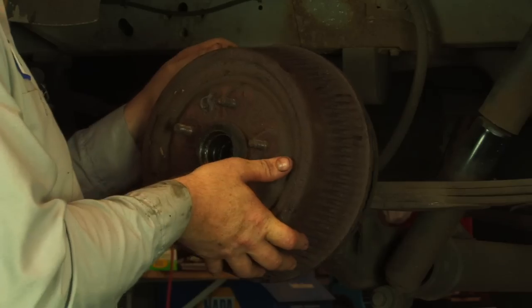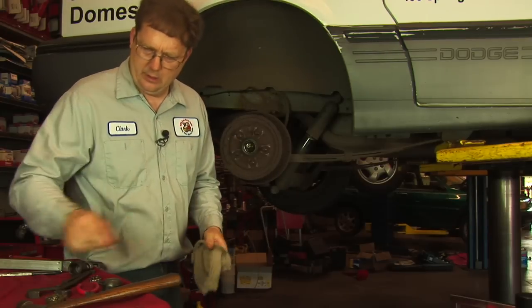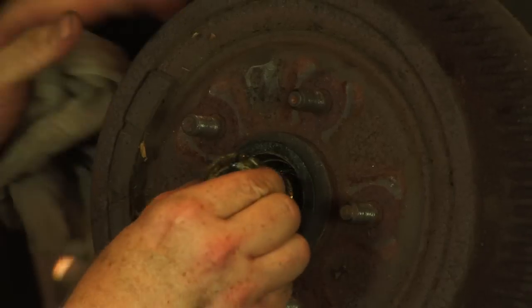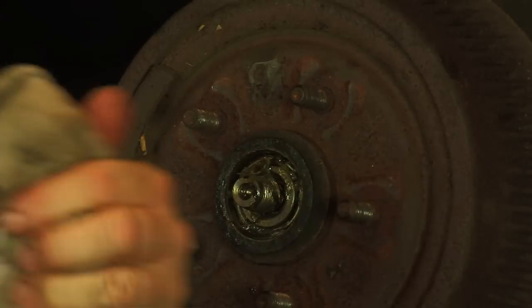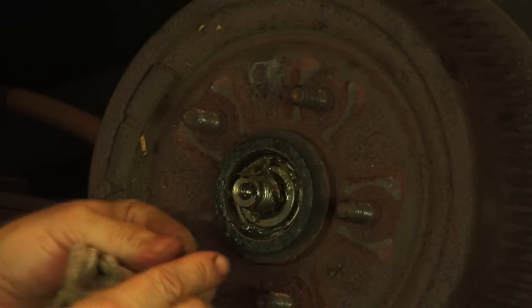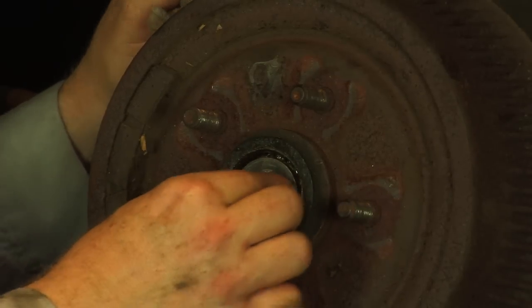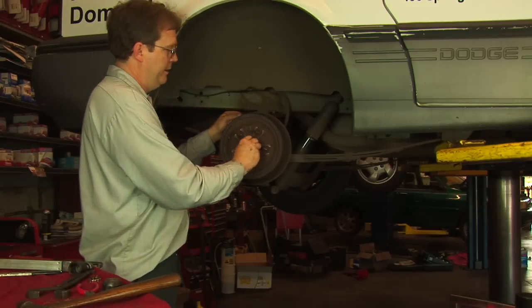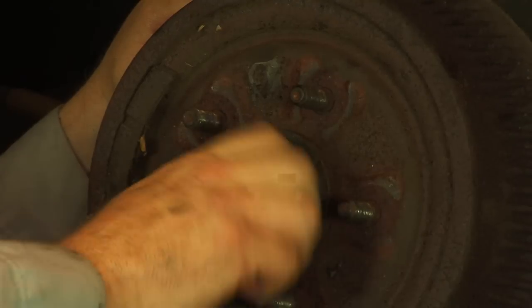Start by installing the hub or drum. Install the previously greased outer wheel bearing, then the washer — aligning the tang to the keyway — and then the adjusting nut itself.